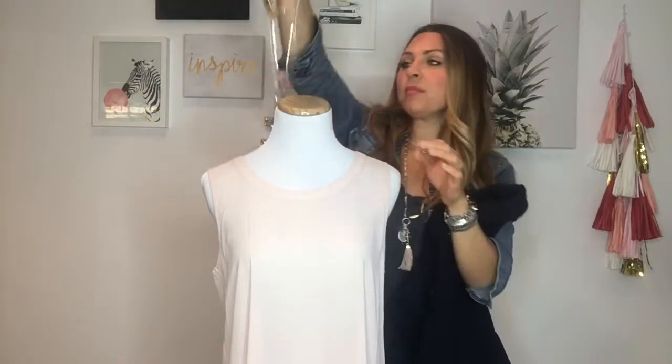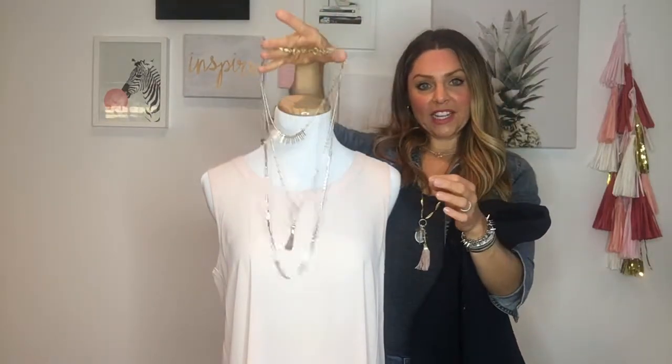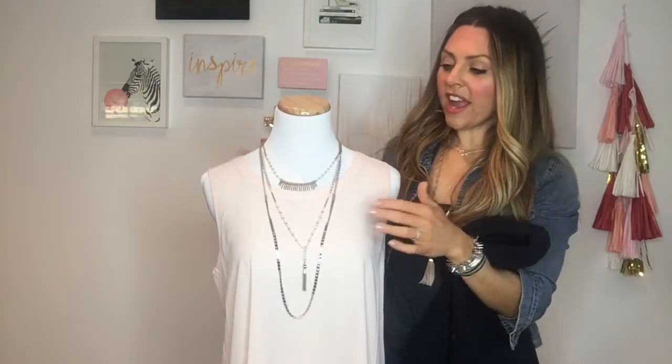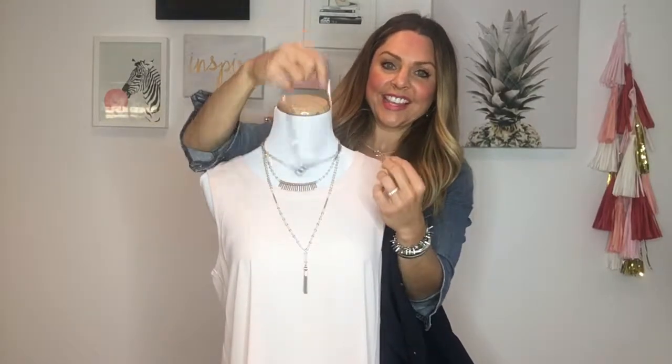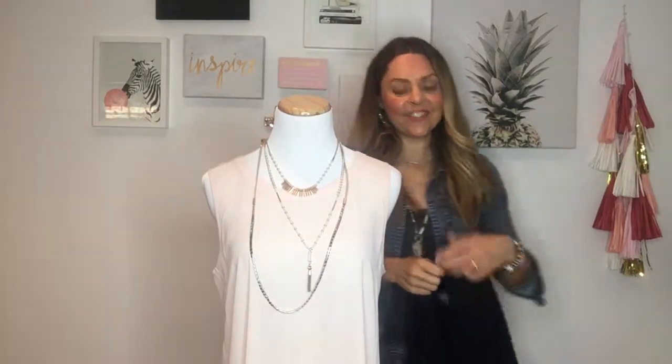This is a really great alternative to our essential fringe necklace, which is a little bit bigger. But with this one, for just a little bit more money, you get all seven of the looks. This can be worn all together — all three strands — or any two of the layers by itself. So you could do those two, these two, or these two. It just depends on what you've got on for that day.